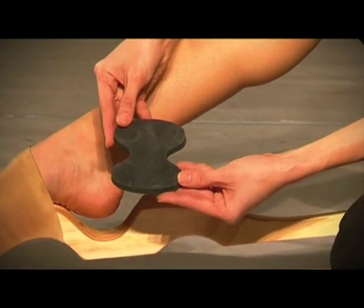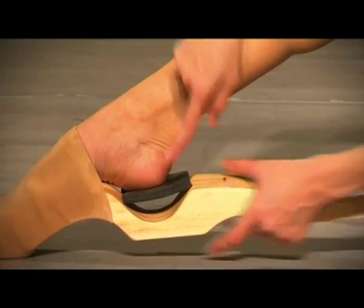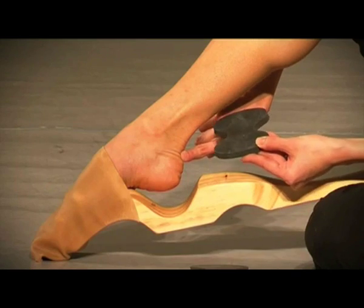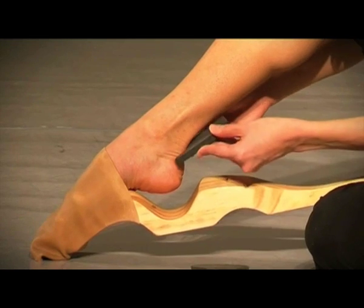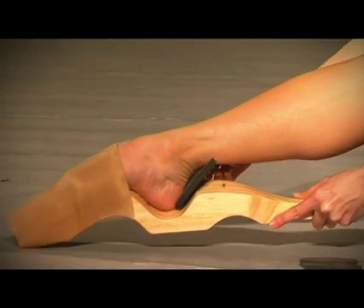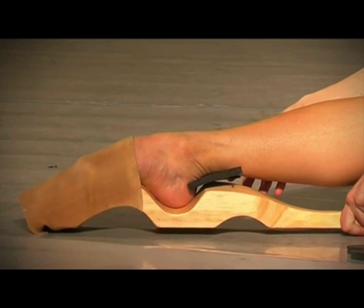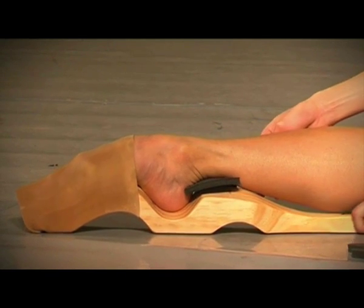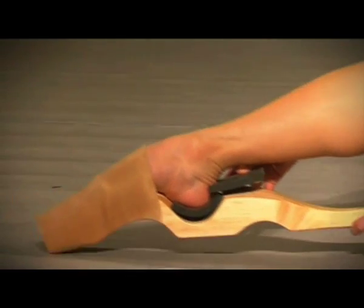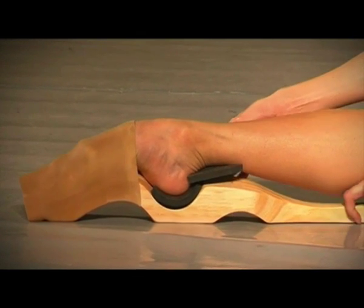The rubber pad adapters raise the base level for the heels, which increases the degree of push the elastic can give against the foot. Rubber pads can also be placed slightly above the heel base, hugging the Achilles tendon. You can use the rubber cushions, combining them in different ways below the heel and ankle for further individual adjustments.